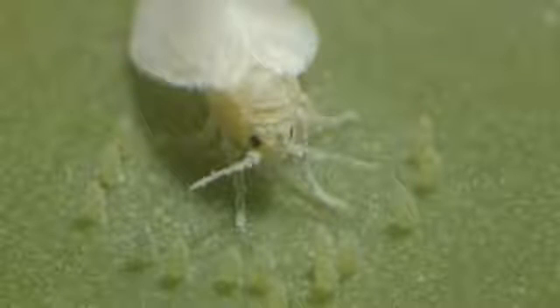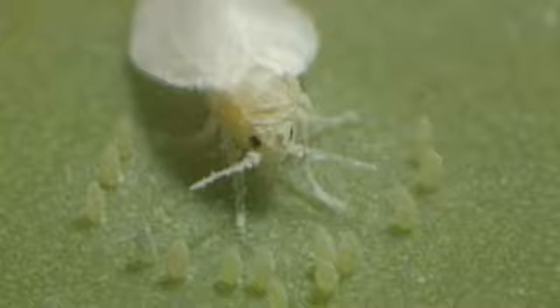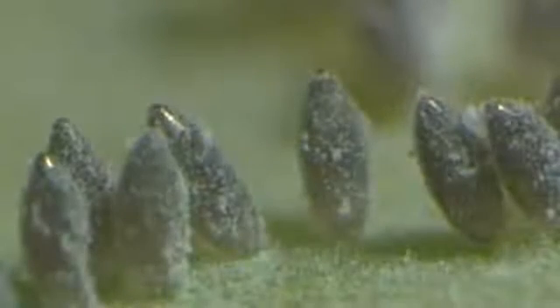The female deposits her eggs in a circle on the underside of leaves. Not all eggs are fertilized. Freshly deposited eggs are yellow in color, and later they become darker.